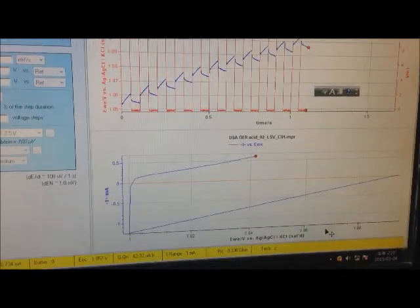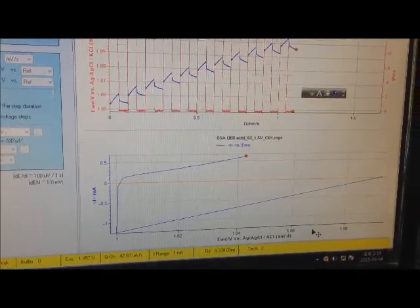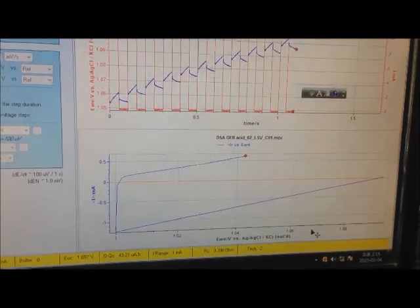I'm getting my results here. Hopefully when it's finished I will be able to get the Tafel slope.